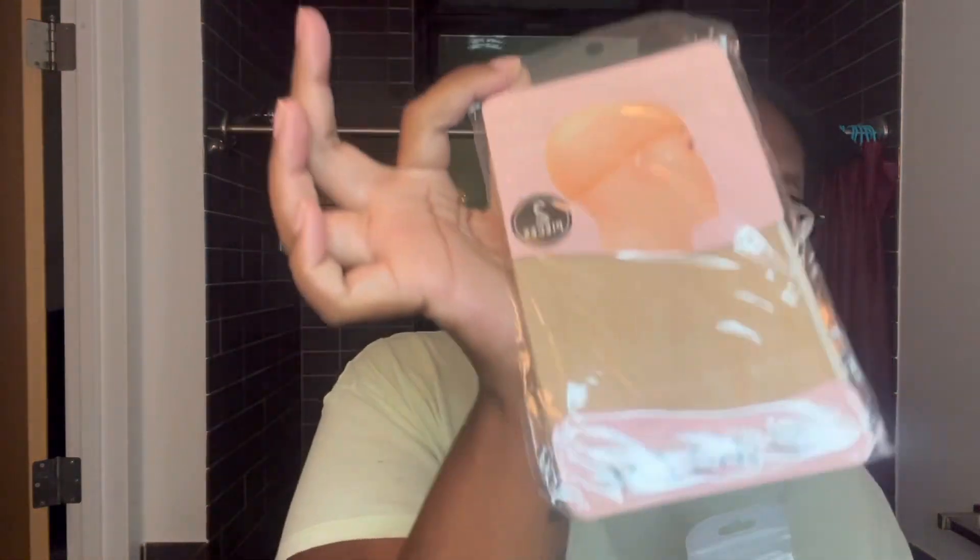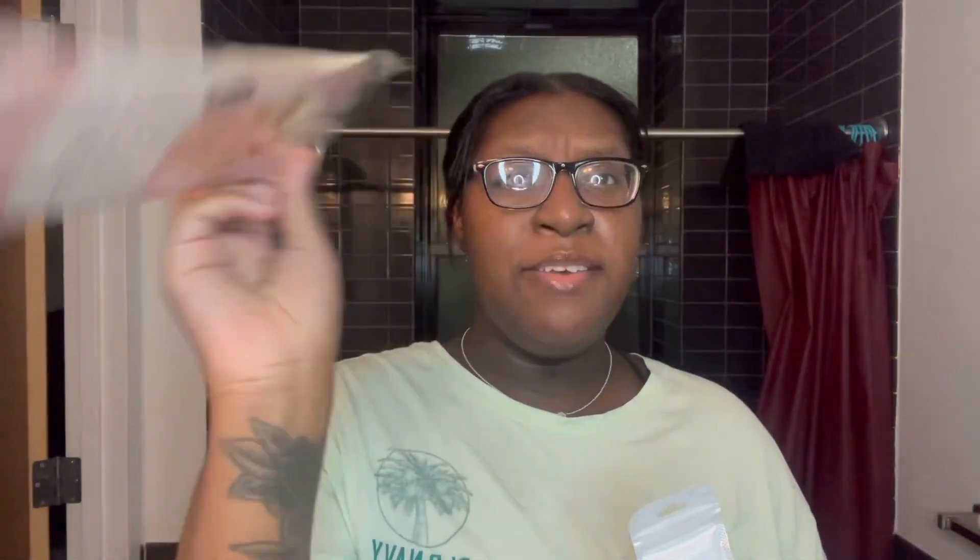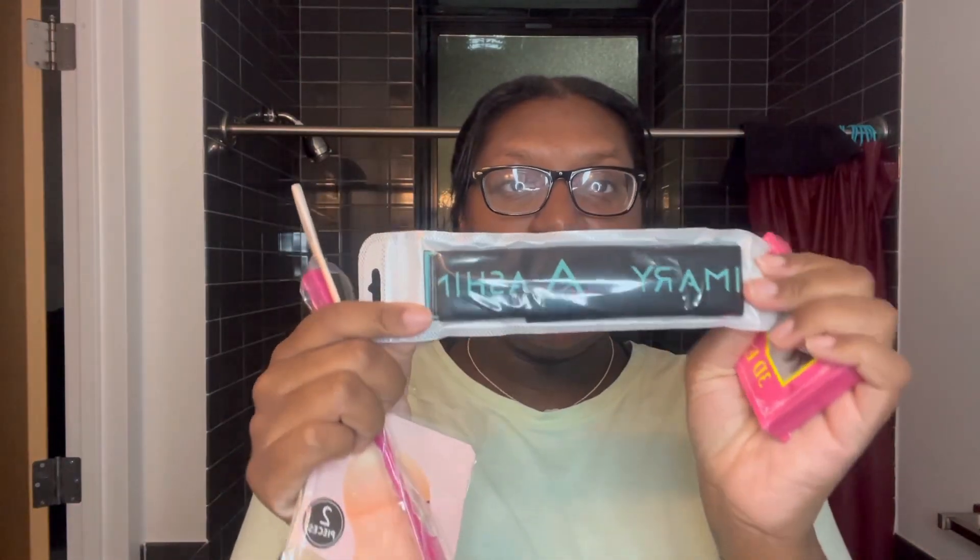I'm going to show you what I got in my package. I'm normally in my room when I film but the baby is sleeping in there. They gave me an HD wig lace cap, which is new — normally they give me the regular one. They also gave me an edge brush, a little eraser, some eyelashes, and a wig strap.